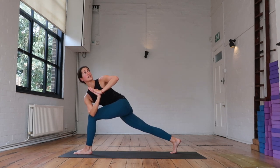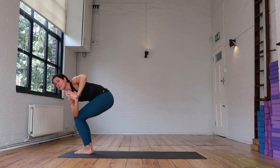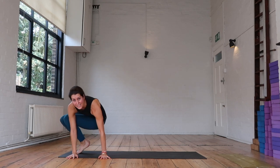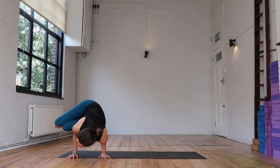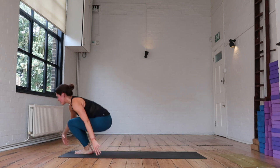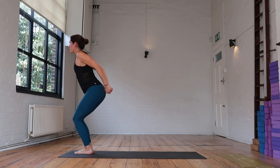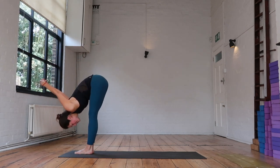Take an inhale here. As you exhale, bring your gaze down — step the right foot to meet the left and find your twisted chair. Option here to lower your hands and if you practice, work your way into side crow, coming into any variation that you might be working on. Then make your way back into chair pose. Take the arms behind your back, release the fingers, open up the chest. Inhale — exhale, fold.